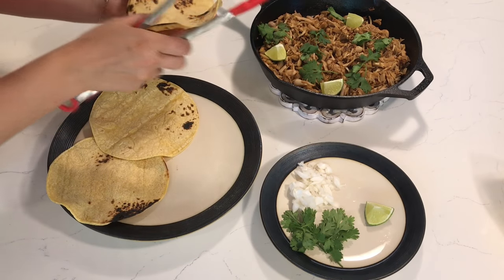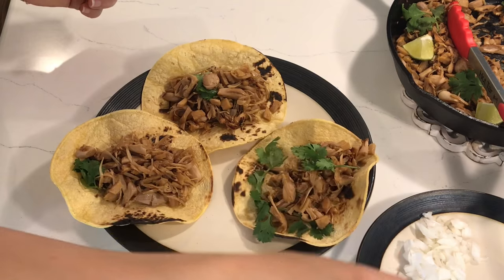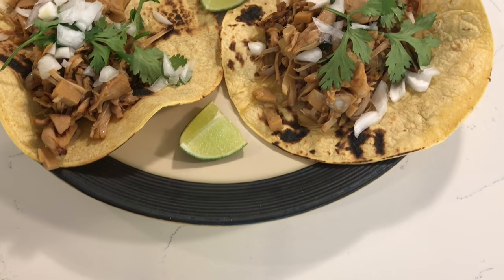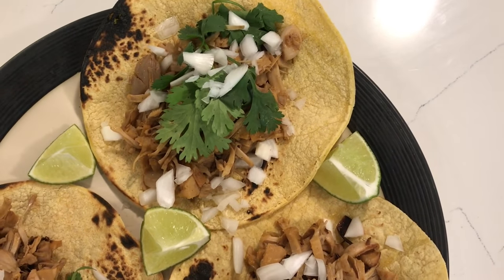I'm making street-style tacos, so I kept the toppings pretty minimal with just onion, cilantro, and lime juice. But feel free to add whatever you want — you could do salsa or avocado. I love tacos; they're like one of my favorite foods of all time. The only acidic notes I'm getting are from the lime I squeezed over the top — it's not coming from the jackfruit.